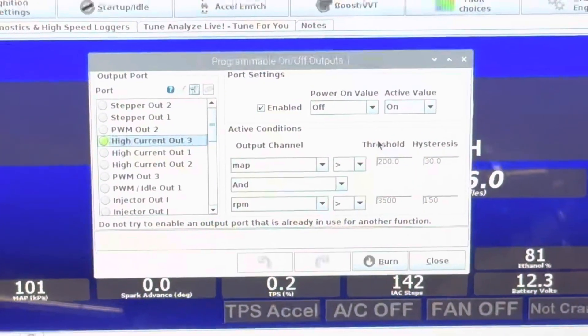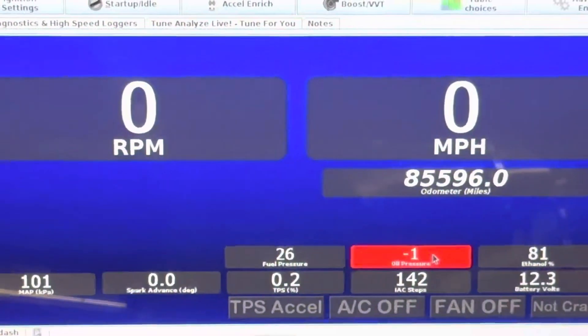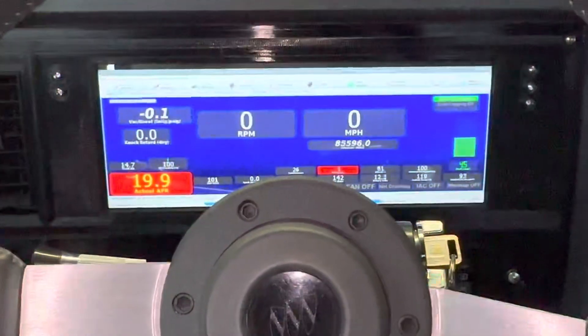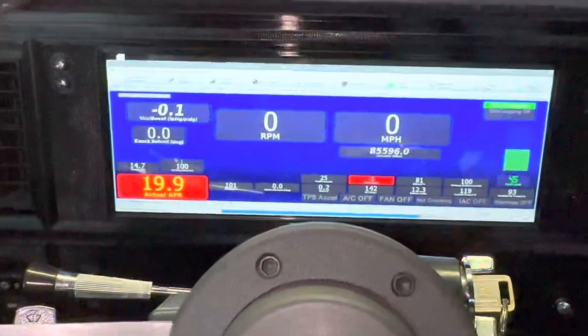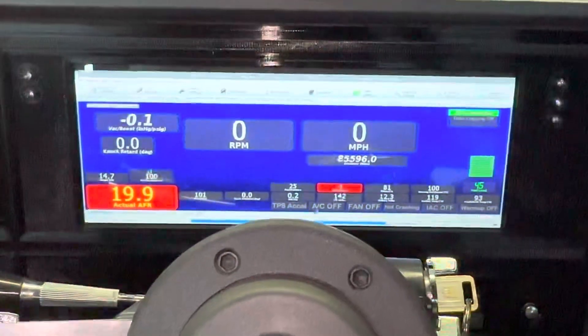I thought maybe I had a wire problem — maybe the ground wire or the trigger circuit wire from the ECU to the relay was possibly grounded out somewhere, maybe going through the firewall or something like that. But I checked it and it is not. So as of now everything looks like it's set up correctly, which is really weird. I'm not sure that I trust that.